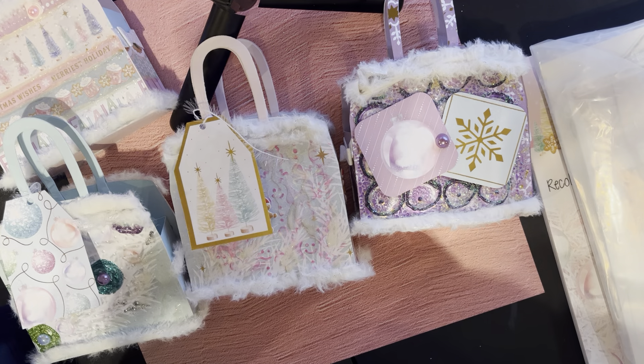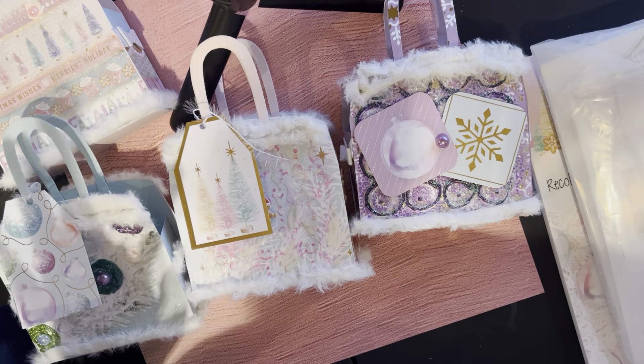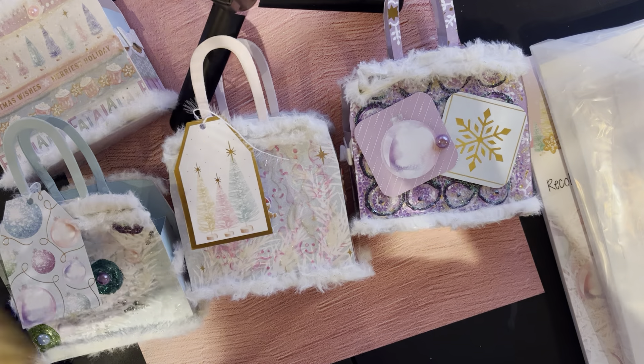All right guys, this is going to be my last share video for today. Let me show you everything I used before I show you the final project.